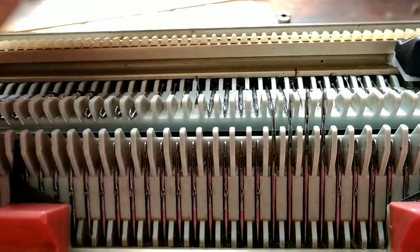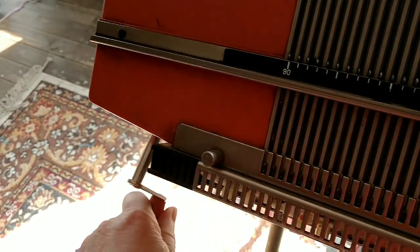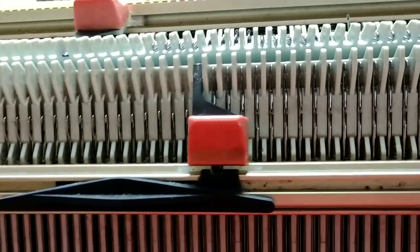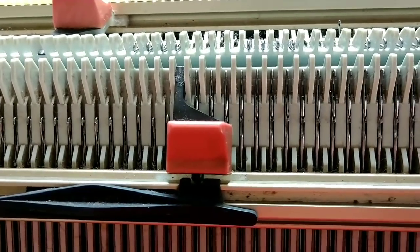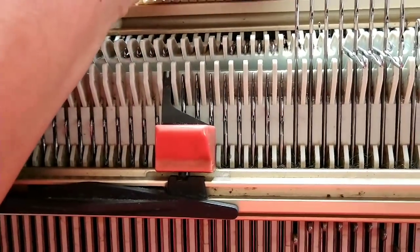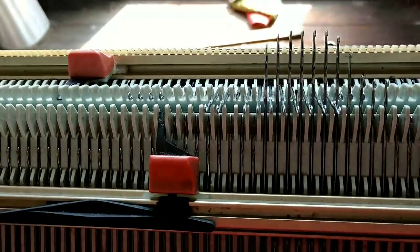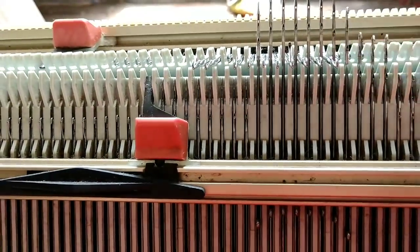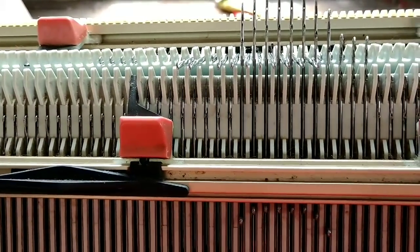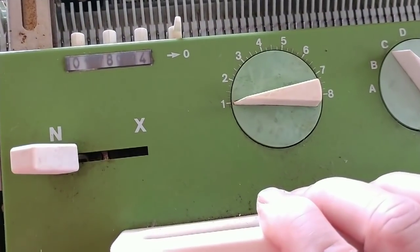So we rotate the racking handle that's on the left lower part of the machine. Now if you come with me over to the needles, you can see that they alternate. Now they can all come out without crashing and that way we can knit our zigzag row. The yarn will zig and zag from one needle to the other and that will leave a literally zigzag row of knitting. But that knitting would not hold anything.